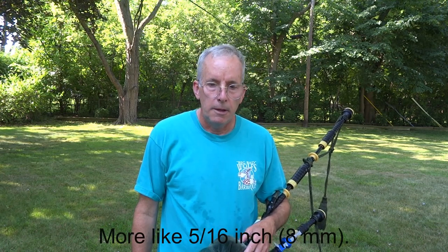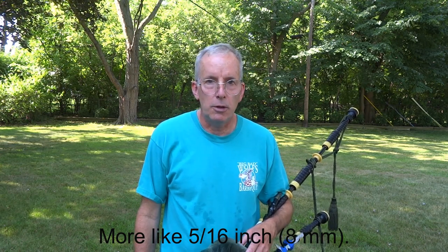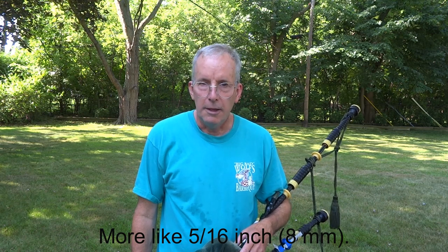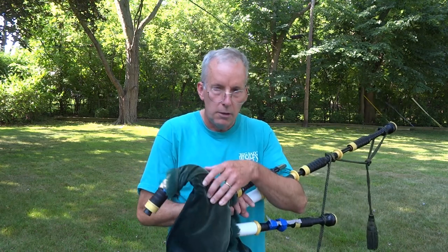It's a little challenging to get that on film, but hopefully you can see that the drones stay in tune over a range of about 3/16ths of an inch of movement — between 4 and 5 millimeters for those of you in more technologically advanced countries. Thanks for watching. Feel free to contact me through the YouTube channel if you have any questions. I'll also post a couple of still photos of these drone stocks in the description of the video.